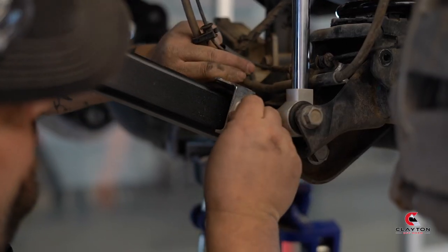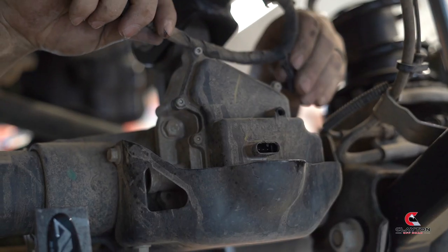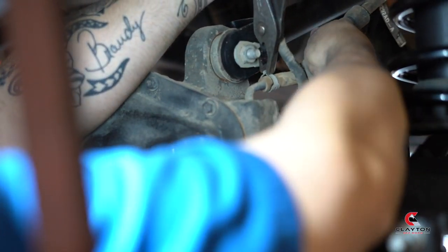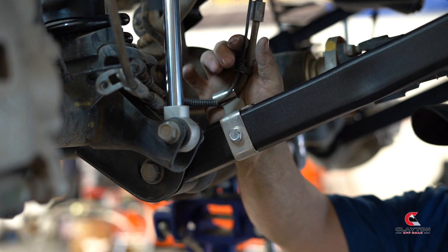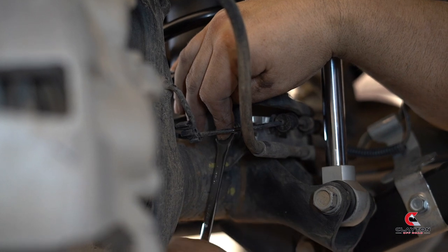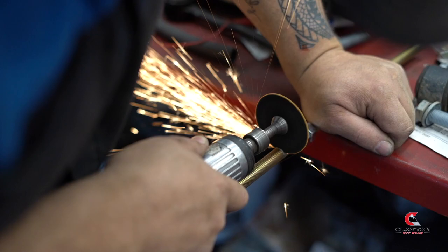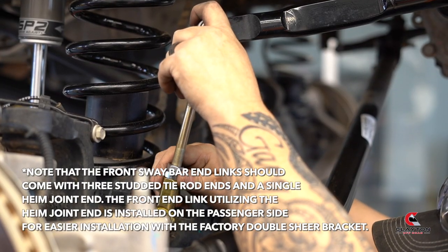Reattach all the brake line brackets and Christmas tree plugs for the wiring. Quick tip: you can bend this small bracket upwards to give you more room for the brake lines. Consult the Clayton website to see how much of the threaded rod you'll need to cut for the front sway bar linkages. Attach the front sway bar linkages.